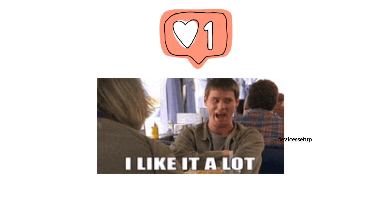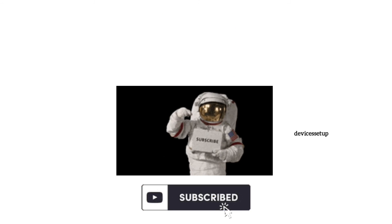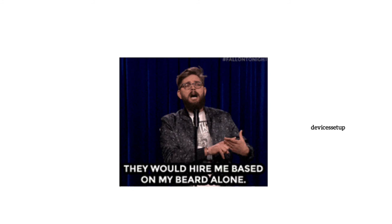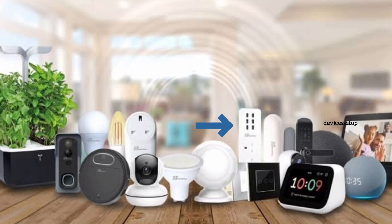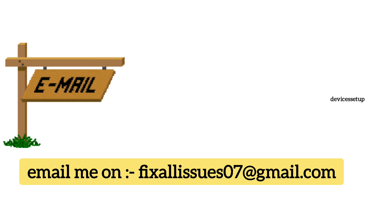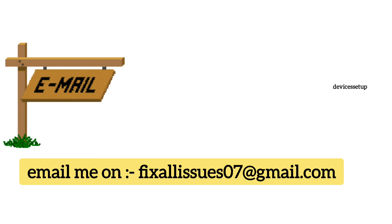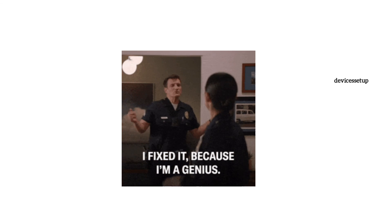If you found this video helpful, be sure to give it a thumbs up and subscribe to our channel for more tech tips and tutorials. You can also hire me for any technical issues related to routers, extenders, printers, cameras, or any other Wi-Fi devices. Simply email your issue to fixallissues07@gmail.com and I will fix your issue for a nominal charge.